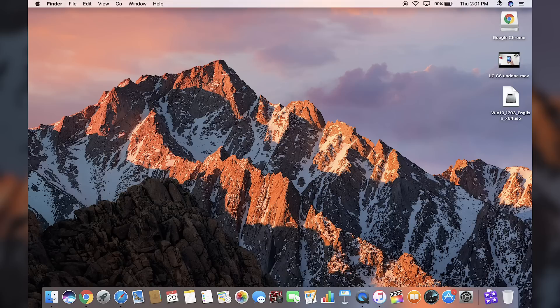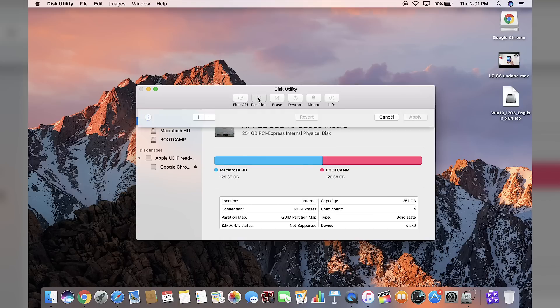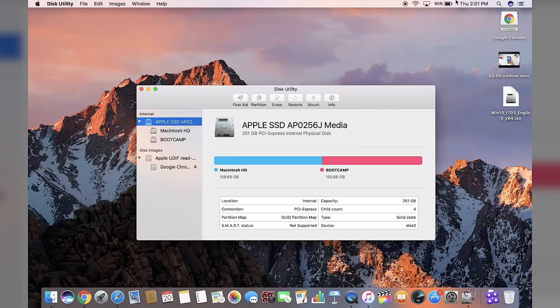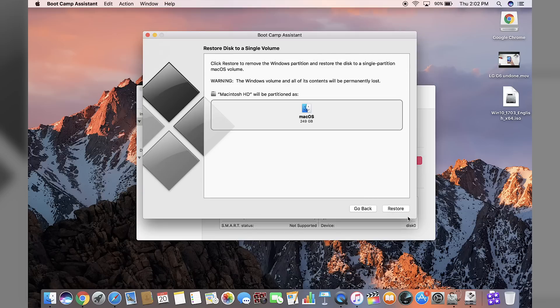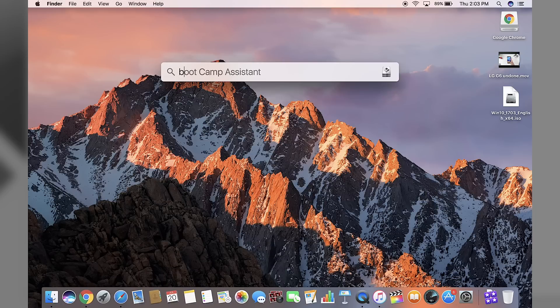Right now I have Windows already installed on my computer, so I'm going to uninstall that. To do that, go into Disk Utility, click on Apple, click on Partition, and here is the Boot Camp partition. Click the minus sign, click Apply, and that will delete the Windows partition. The other way of doing this is going into Boot Camp, click Continue, and click Restore — enter your password and it will restore the entire operating system to Mac. The partition has been removed and the Windows partition is now gone.